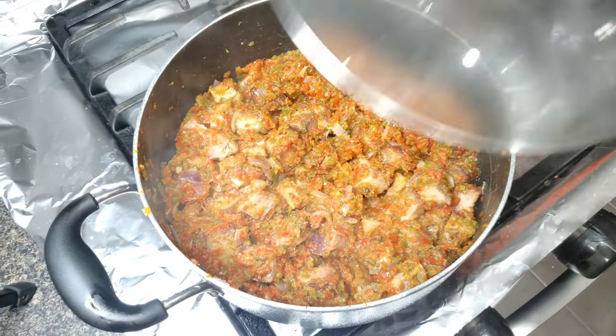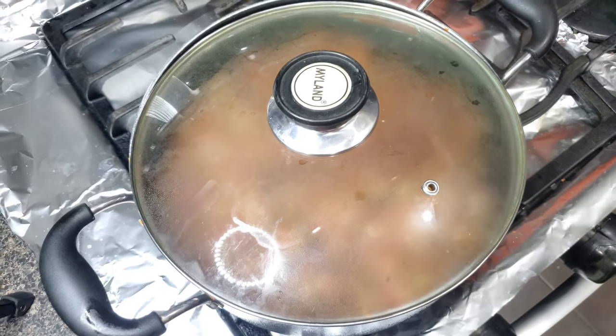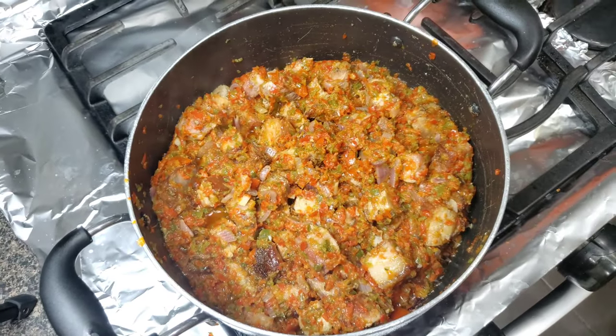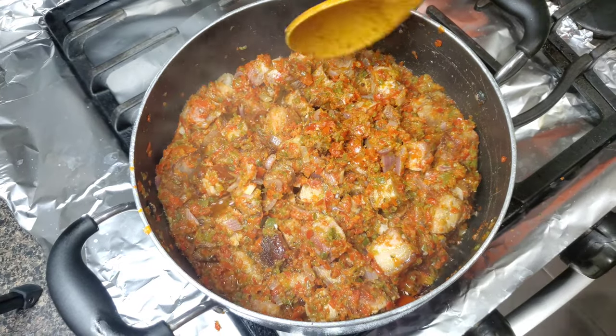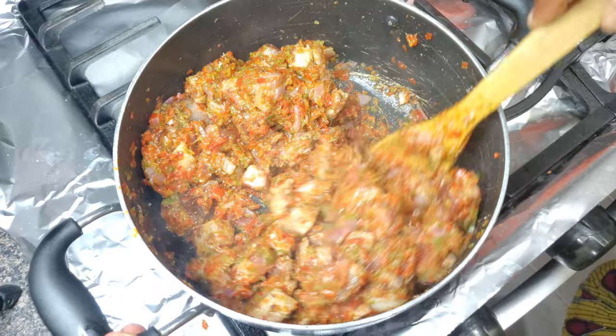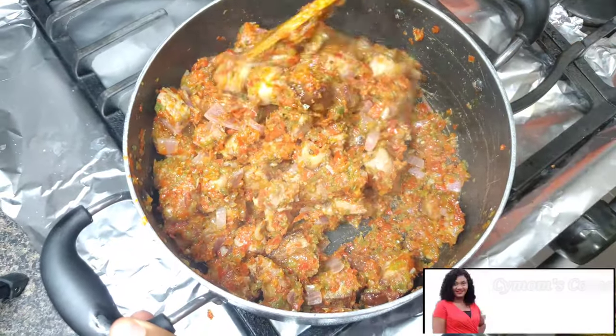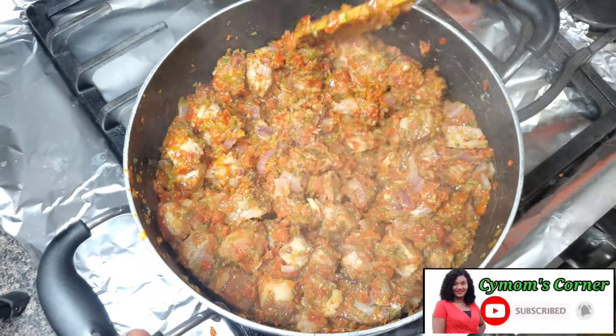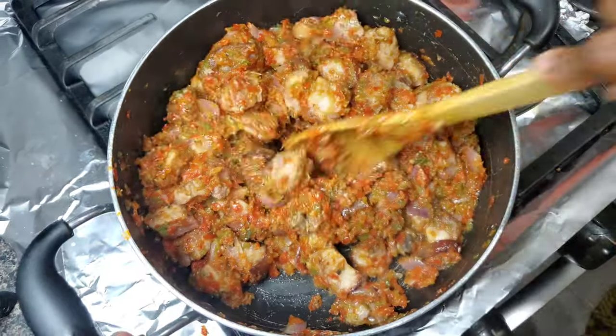After that I will cover the pot and allow the pork and the sauce to mingle together for about five minutes. After five minutes, here you go — our sauce is looking really good and ready to be enjoyed with anything of your choice: rice, yam, whatever you have available to go with this beautiful sauce.